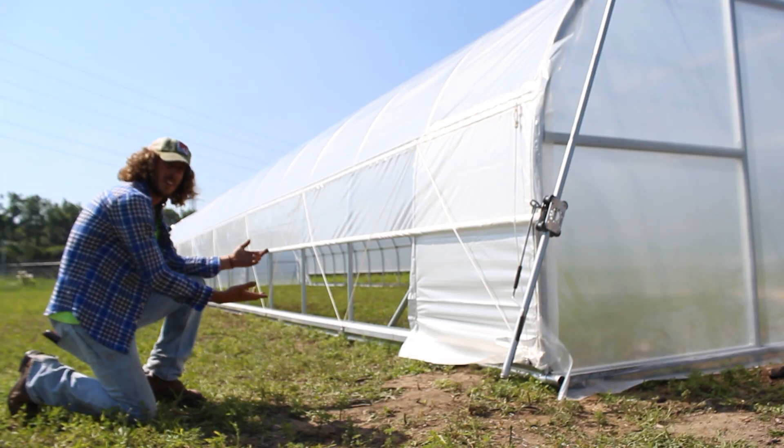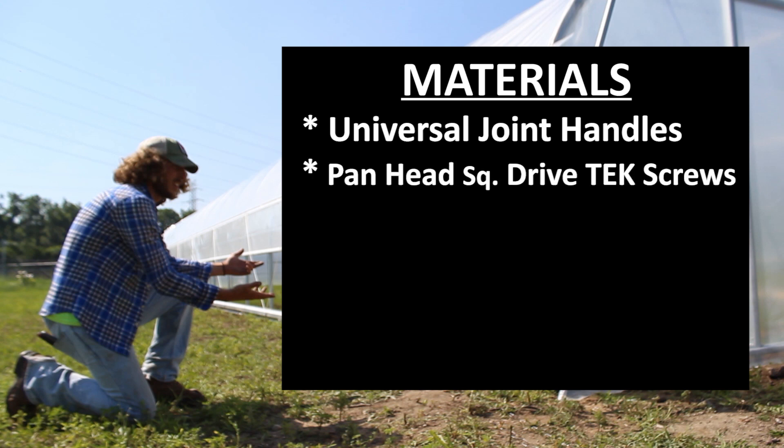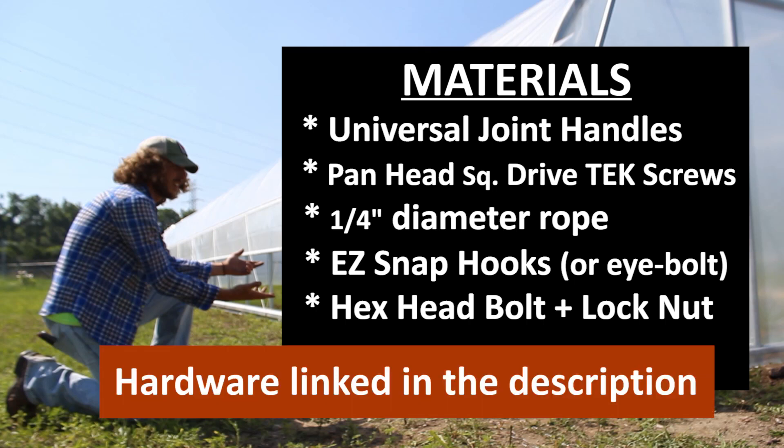As for materials needed to complete what we're about to do, we'll need universal joint handles, square drive pan head screws, one-quarter inch diameter polyester rope, easy snap hooks, or an eye bolt if you don't have an easy snap hook. We're also using a hex head bolt with a lock nut. I'll have links in the description to all the hardware used in this video.